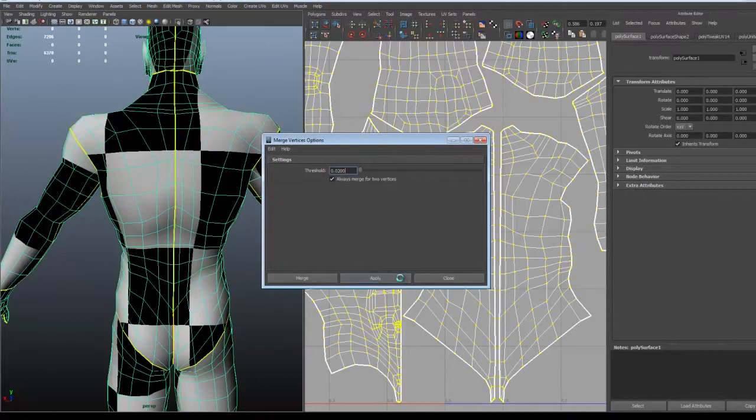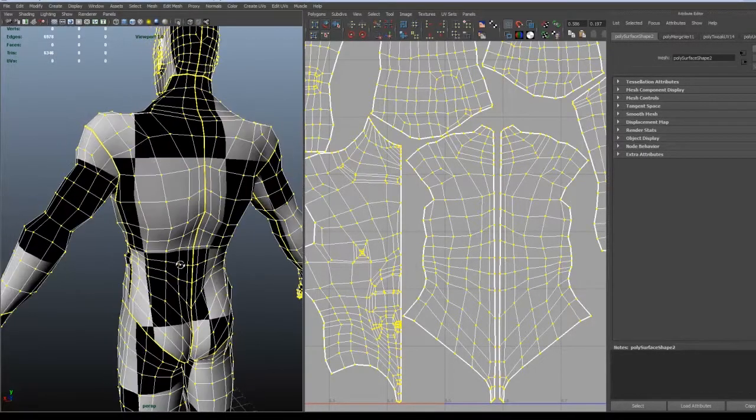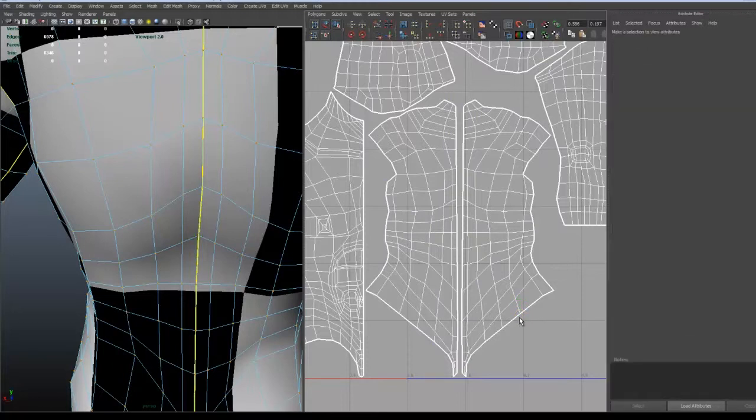Go to Edit Mesh and Merge, choose a low number, and just merge the vertices. You will end up merging the middle part. And there, as you can see, they are merged. And when you choose it, two UVs are chosen in the UV editor. So now we can just choose the UVs that we wanted to merge and merge them together.